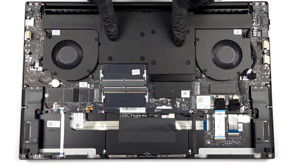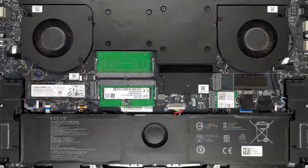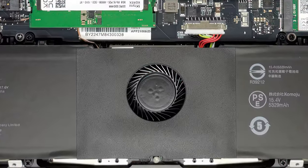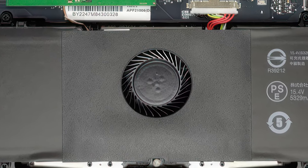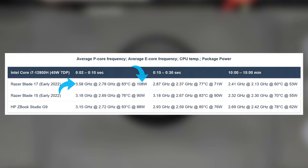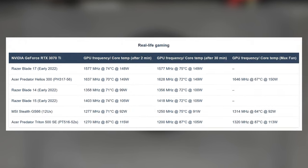Cooling the CPU and GPU is left to a huge vapor chamber with two fans. There's also a third fan that splits the 82 watt hours battery in half and offers extra airflow. The stress test shows the Core i7 pushed to high TDPs and clock speeds at the beginning of the test, while settling at 53 watts in long runs. Still, while it looks low, it won't be a bottleneck for the GPU, which takes full advantage of its 150 watts power limit, while reaching just 75 degrees Celsius.